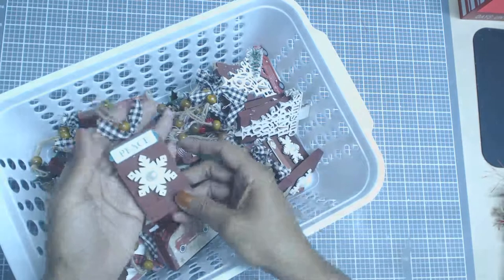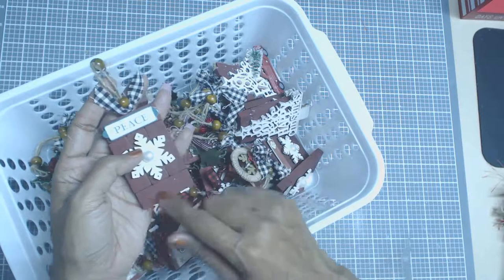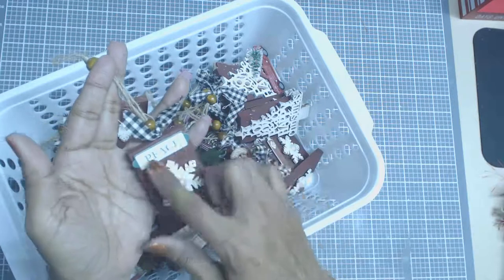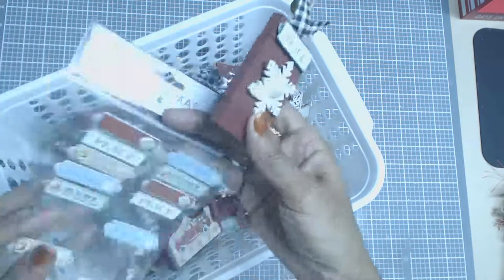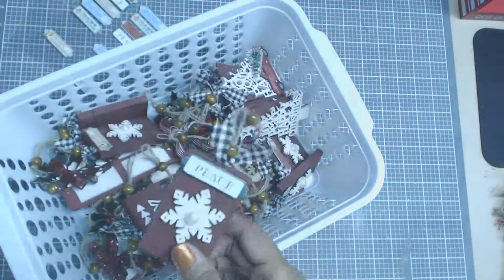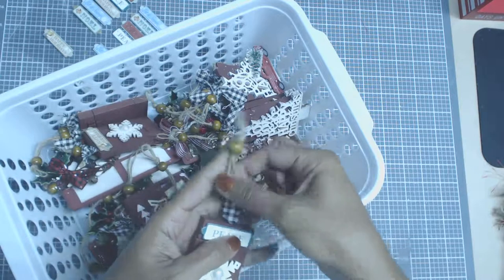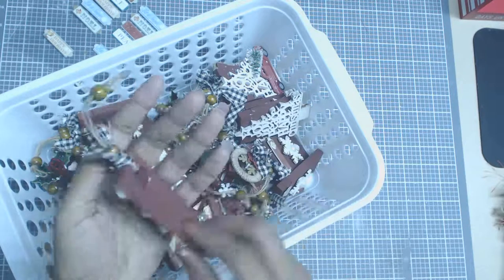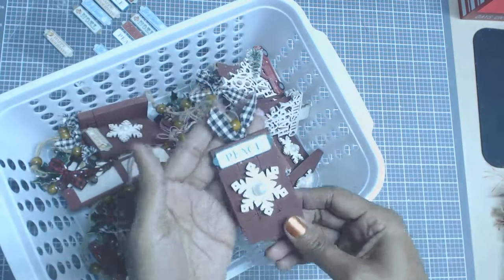These are little ornaments that I've created using some of the Dollar Tree items — their little jingas and ornaments. I also used a little embellishment picked up at Hobby Lobby for $1.50 because it was 50% off. So these little ornaments actually ended up being less than a dollar. There's a scrap of fabric, some Dollar Tree twine, and some wood beads, and I think they came out really stinking cute. I painted the little jinga blocks of course.